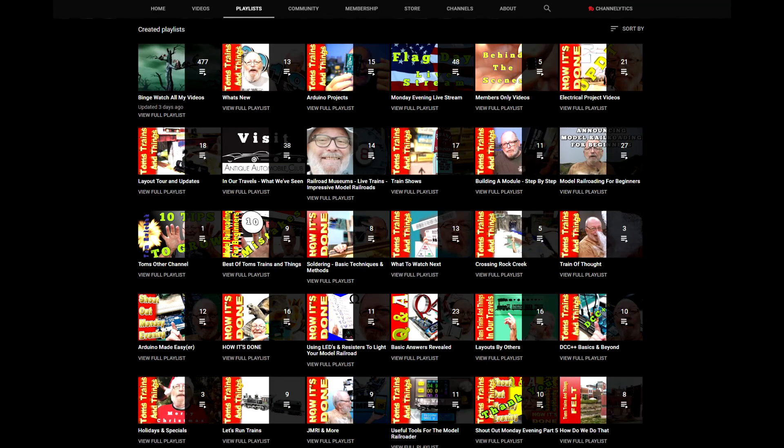If this is your first time here and you'd like to see more videos like this, go ahead and hit that subscribe button, and while you're at it, ding that bell right next to it so you can be notified whenever I have a new video coming out. And don't forget to check out my playlist.